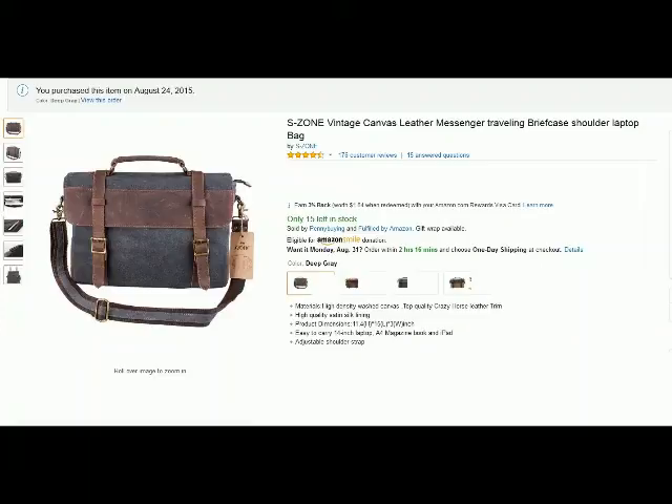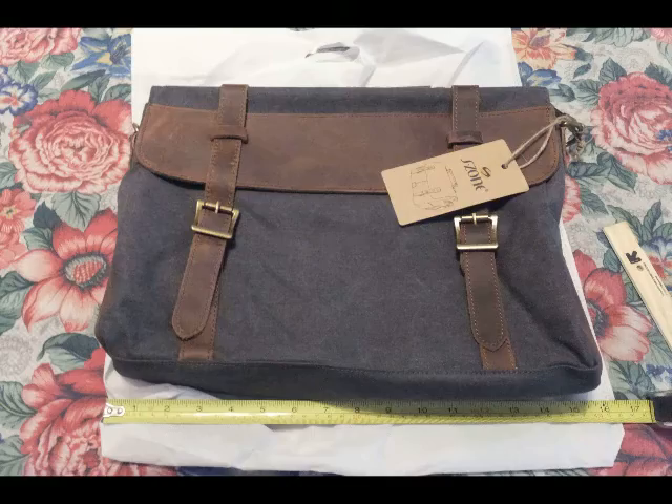Hello from Tom's Gear Whisperer. This is my review of the S-Zone Vintage Traveling Briefcase Canvas and Leather Bag, and as we get into it we're going to be doing some general measurements and also a lot of detail up-close photos for you.